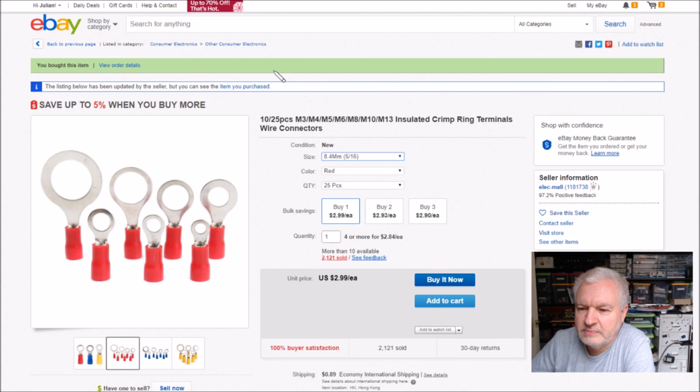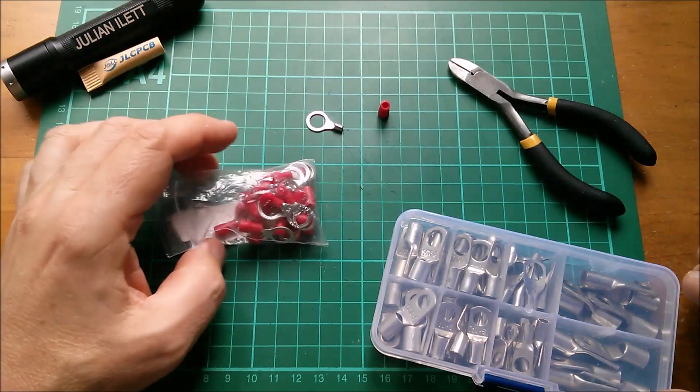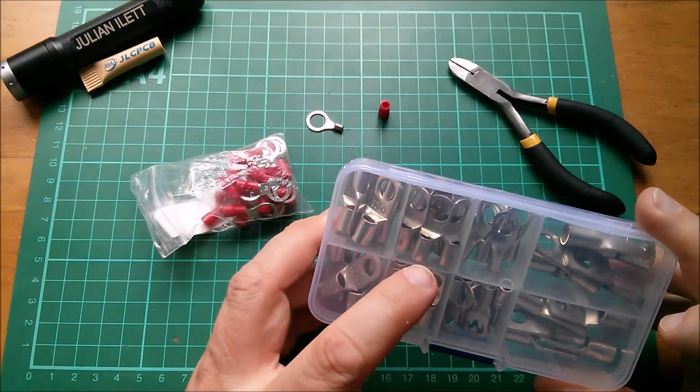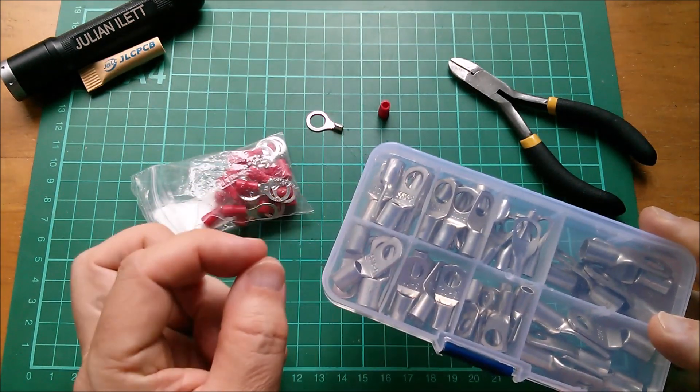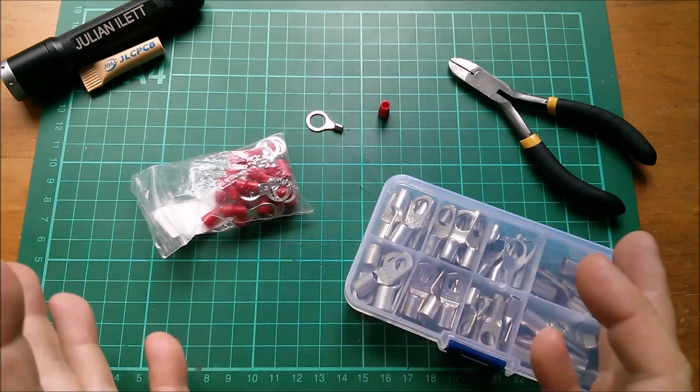These are the items: 25 pieces of M8 insulated crimp ring terminals - I went for the 8.4mm hole. There is a 13mm variant with the narrow wire entry, but I went for the 8mm. They're $2.56 for 25 pieces, 89 cents shipping, from Elec Mall. These replace the great big heavy duty ones with very large diameter wire entry, which are now unsuitable since I'm using small diameter cable for the low current distribution between batteries.